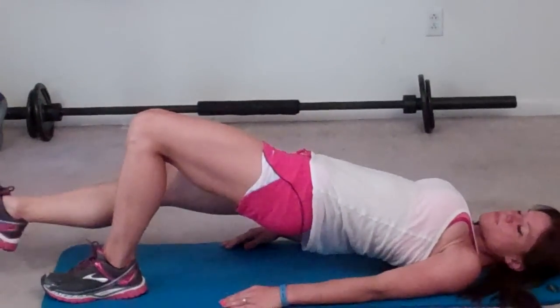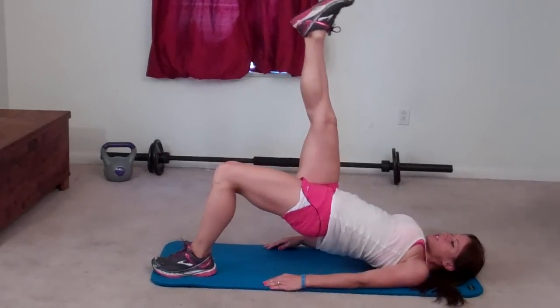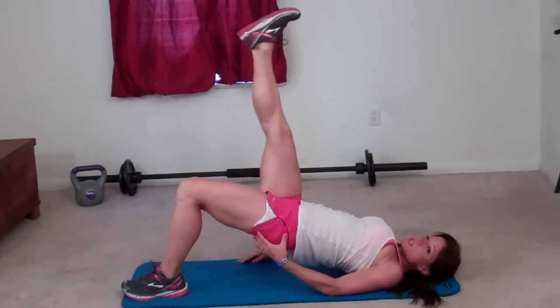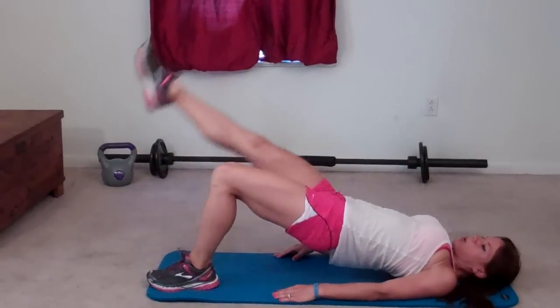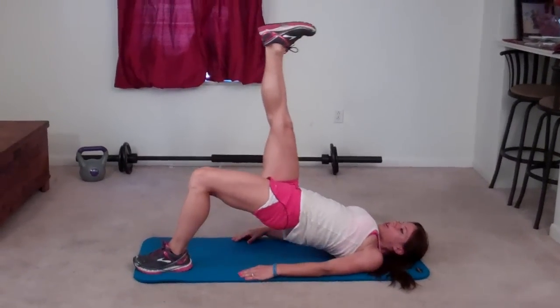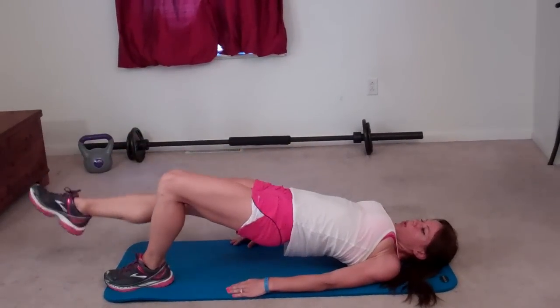Now you combine it for the last movement. Up and drop — that's one. Down, up, drop — that's two. Three. You should really feel your glutes and your hamstrings. Five, six, seven, eight, nine, ten.